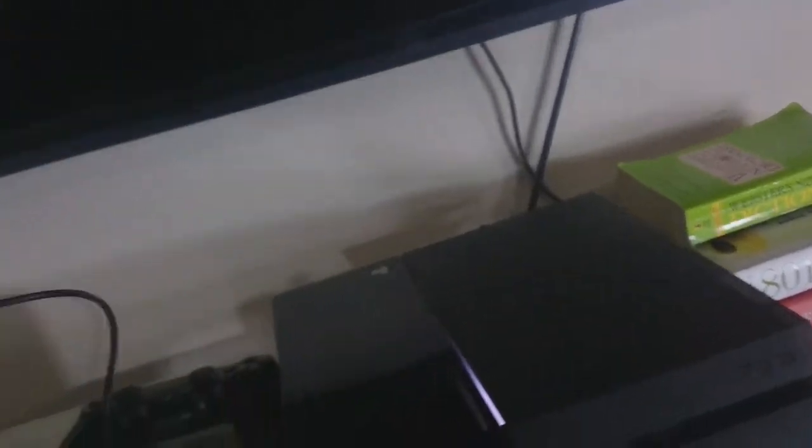And these are my Turtle Beach P4Cs that Nova reviewed. They stay up here. They plug right into the controller — pretty nice.